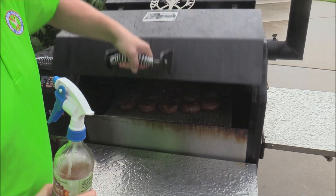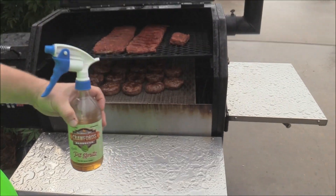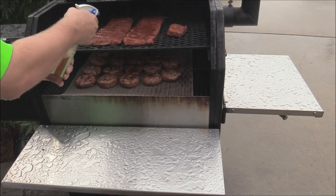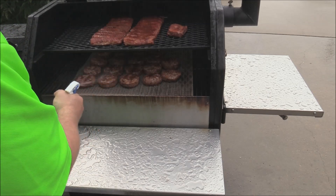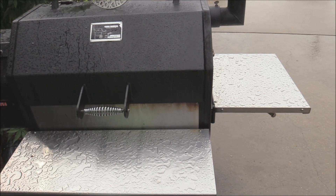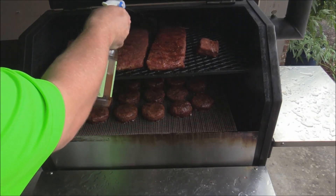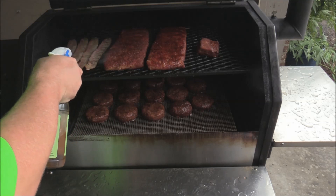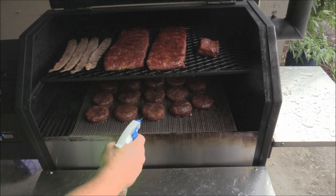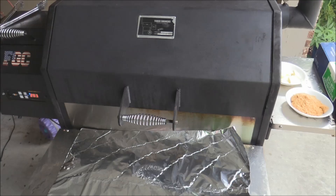So we ran into a rainstorm, but it's been about an hour out here. We're going to spritz — I got my Crawford spritz right here — just spritz these ribs real good. It's been about another hour, going to spritz again now, just to keep them as moist as they need to be.